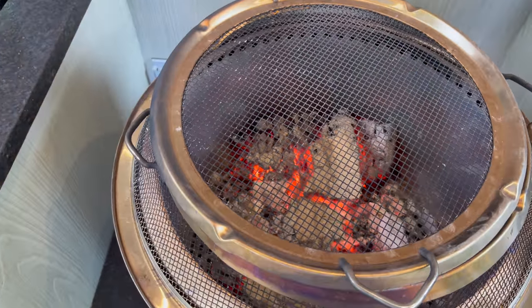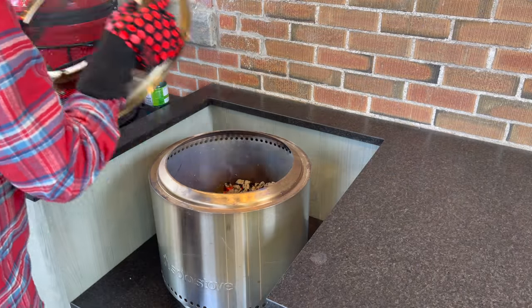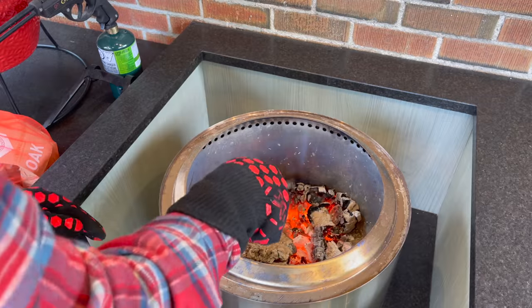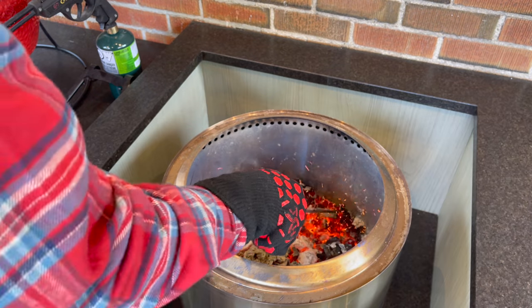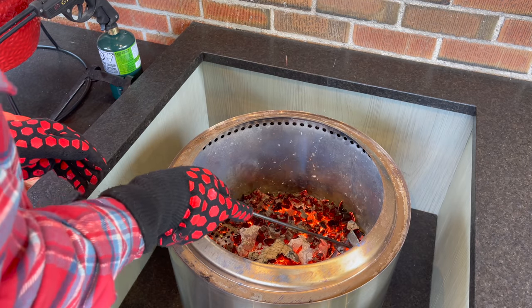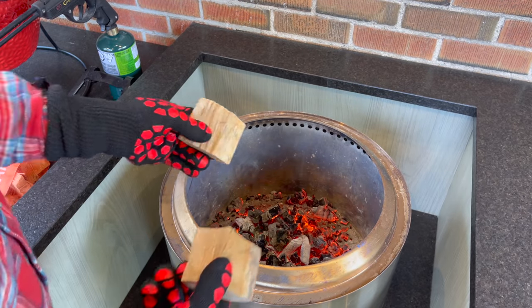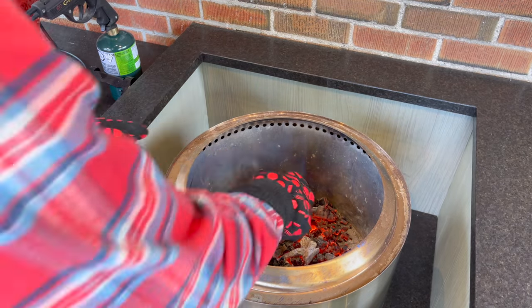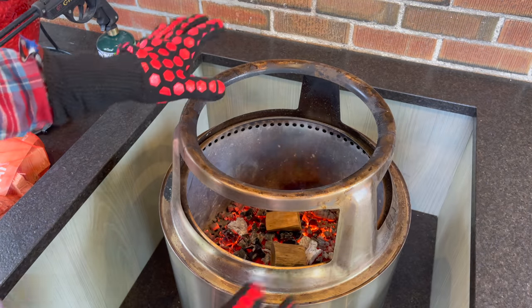Our bed of coals is looking perfect. Let's get the mesh cover off, add a little bit of wood, and set up for our pulled pork. I'm raking the coals to keep them nice and in the center so we don't lose our coal bed — if they spread out everywhere we might lose it. I want any wood we add to catch right away, so I'm raking this to the center and adding a piece or two of smoking wood. Let's go ahead and add a piece or two of oak right into the coal bed and let those start to catch. Next we'll drop the raised bonfire grid.